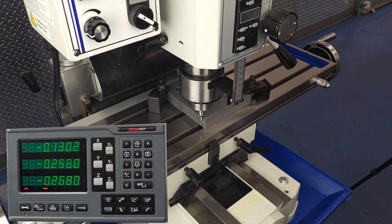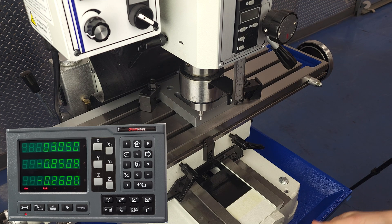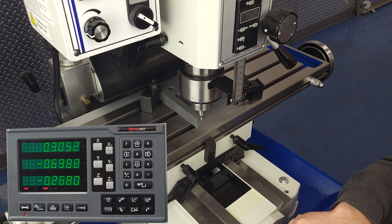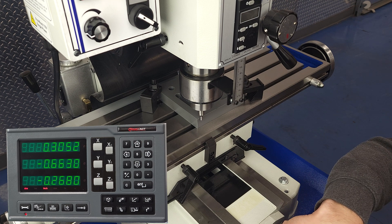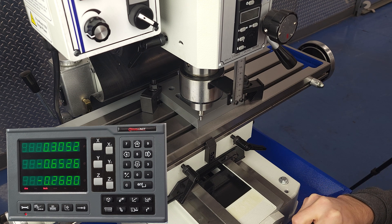We won't get into edge finding as that's a whole other video, but we're using one of the most common tools: a wiggler-style edge finder. When the wiggler kicks out, we have located our edge and we know that the distance from the spindle to the edge is the same as the radius of the probe on the edge finder. In this case, our edge finder is 200 thou in diameter, so we'll enter negative 100 thou when we find that edge. We do the same on the x-axis, and with that we've established our absolute zero in x and y.